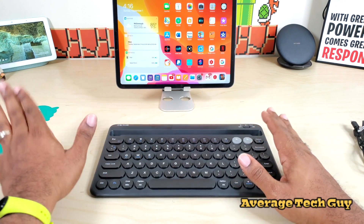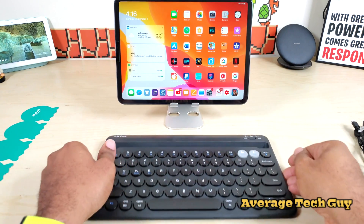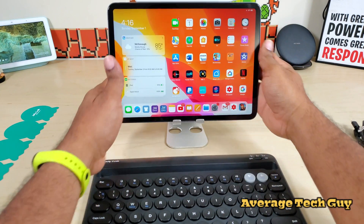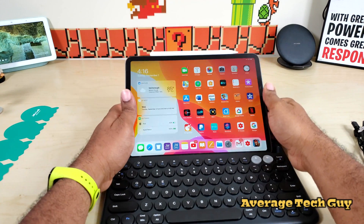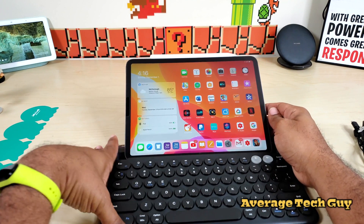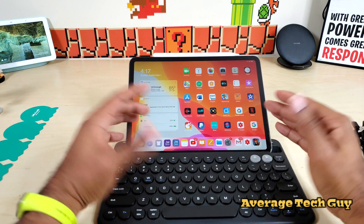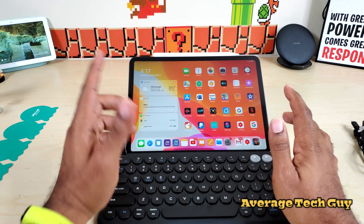I'm going to go ahead and get this connected to the iPad. Since we know this will hold our iPad, let's put the iPad in the stand. Now you don't get a great angle — if you're sitting right up on it it's fine, but since I'm recording and sitting back from it, it's a little bit of strain hunching over to look at that.